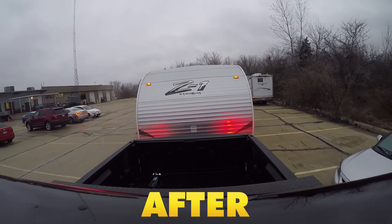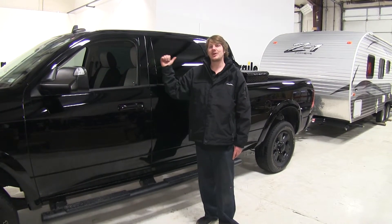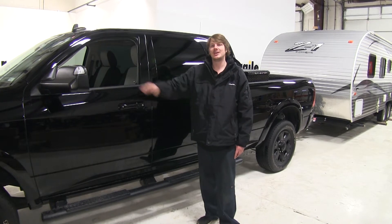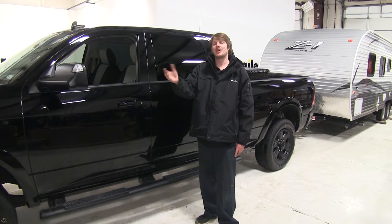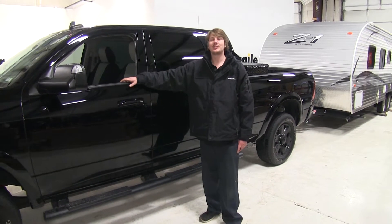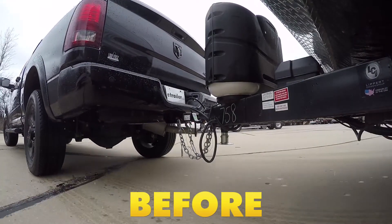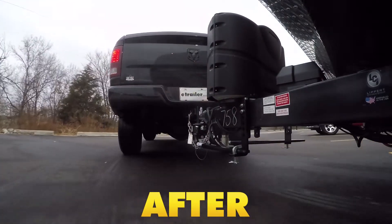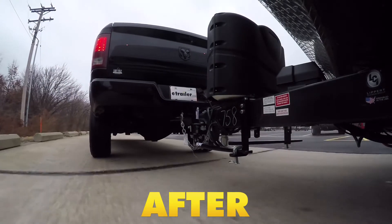When you've got your truck loaded up with your trailer and you take off, you notice it doesn't feel quite right. All that weight on the back lowers down your rear end and lifts up your front end, inhibiting your steering and braking performance. Also, when it lifts up on your front, your headlights are aimed high, so when you're driving at night you can't see quite as well. Another issue is that when you're taking tight turns, your trailer doesn't want to quite follow behind you correctly. But with our weight distribution system from Fastway, it's going to reposition that trailer weight equally over your rear and front axles, restoring your factory performance.